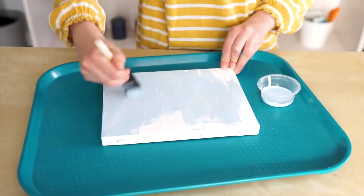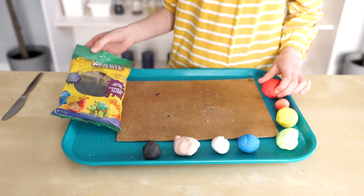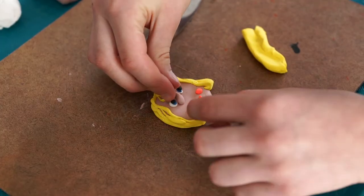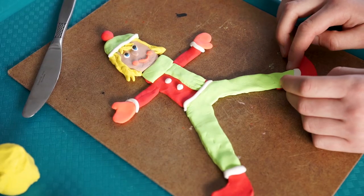Paint your canvas or paper blue. Make yourself a model magic figure. Be sure to add some details.